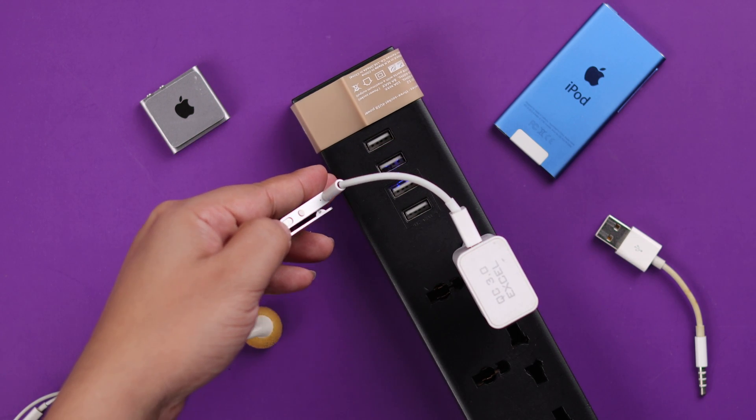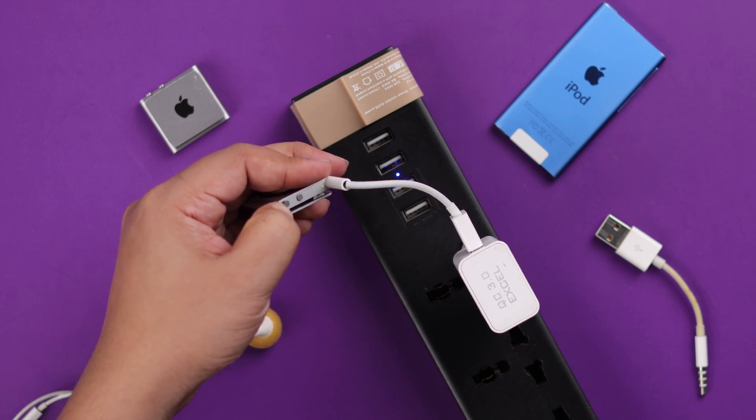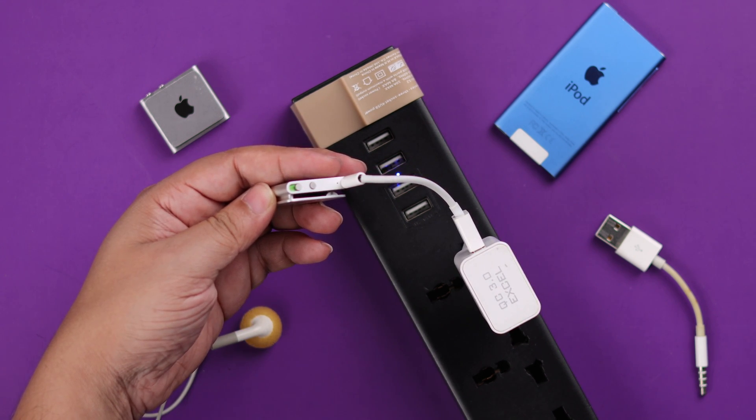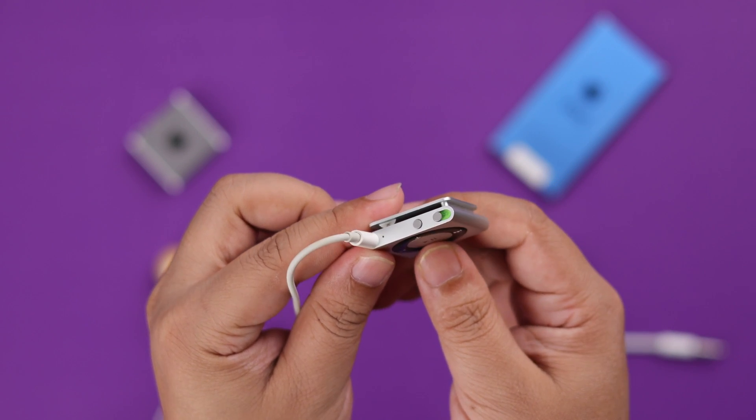While your iPod Shuffle is on charge, try to turn it on by sliding the power button. If it's just a charging issue, your Shuffle will turn on after that.